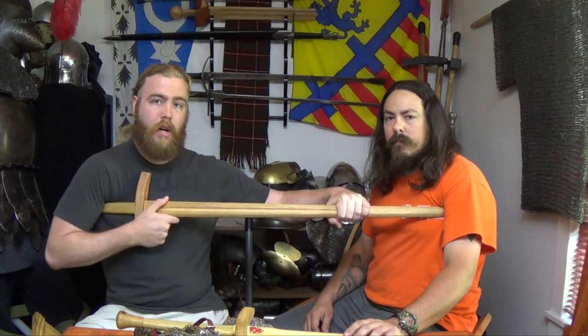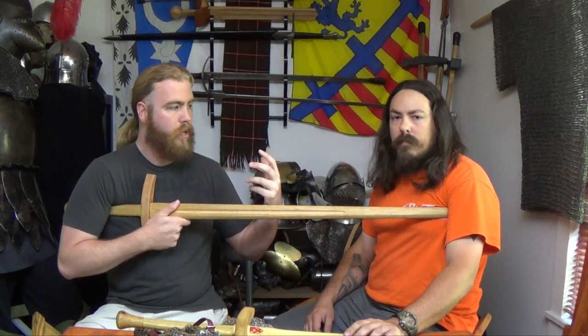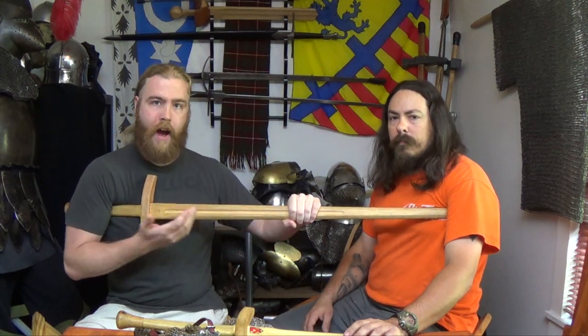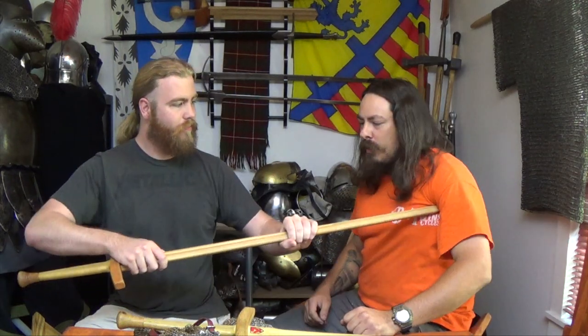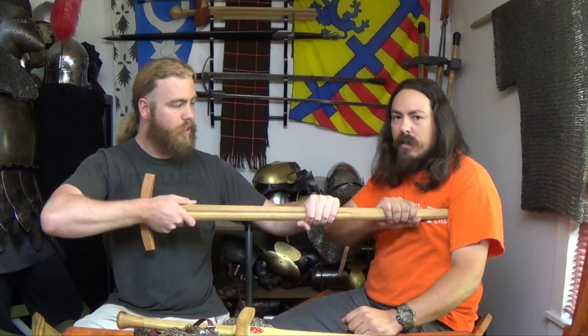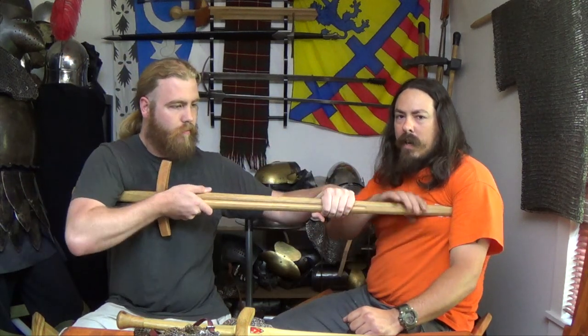First, this gives me more stability. But also I'm now putting my body behind it. All I have to do at this point — I don't have to grip the sword with my hand, I just walk forward and press forward. So if you just place the point and don't couch it, I can push you away. But if you couch it, now I can't push you.